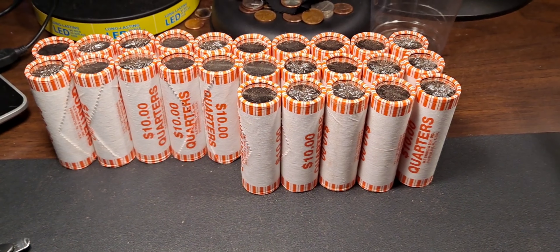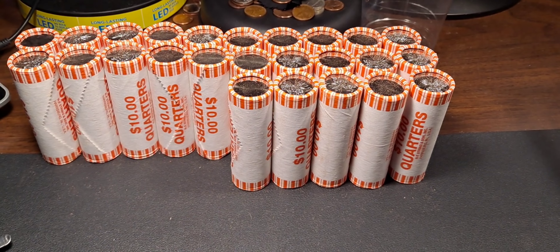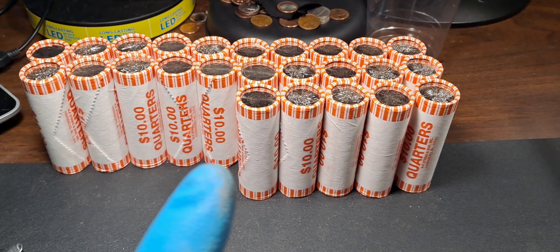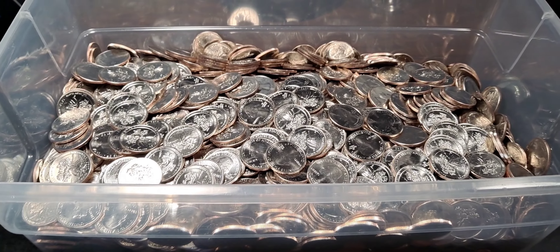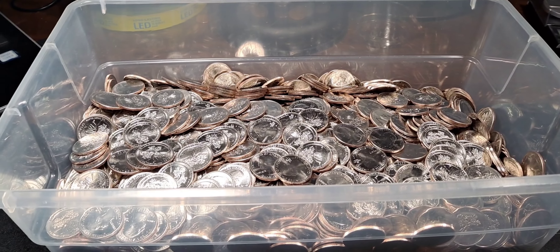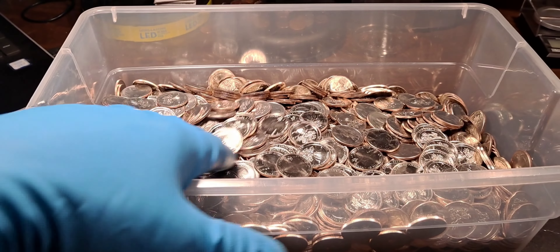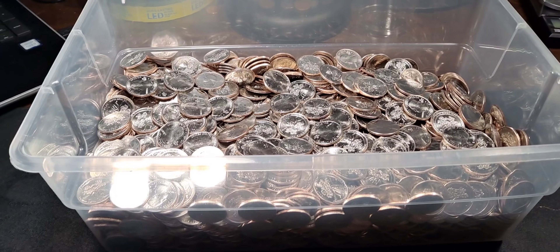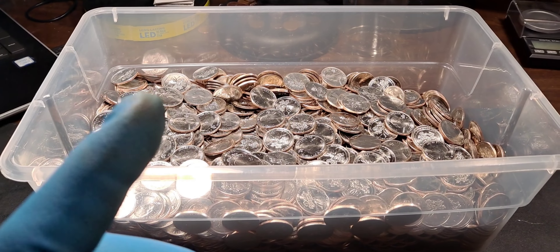I'm gonna keep hunting them and if I find anything I'll bring it in. If not, I do have two circulated boxes that I can break out and blend into this video. That's it for that box — there wasn't a single W in there whatsoever. I did check a few for die cracks, varieties, and doubling, but I'm not gonna check every single one. We'll get these rolled up, send them back to the bank, and open up a circulated box where we may be able to find silver.